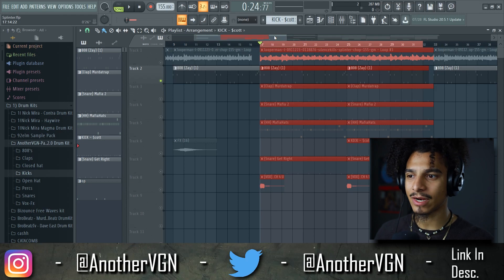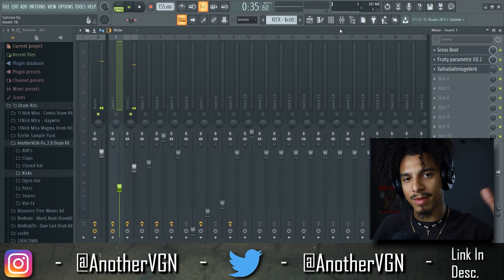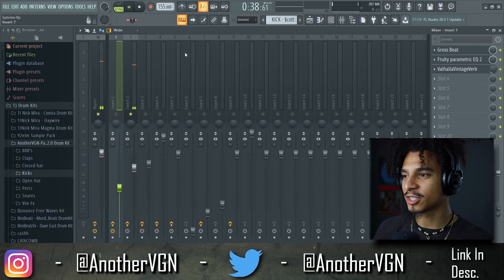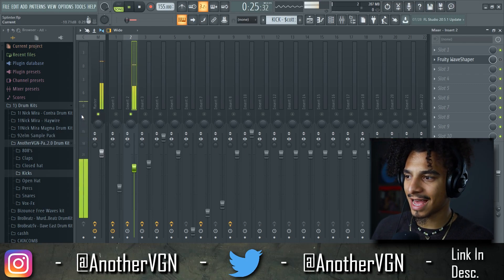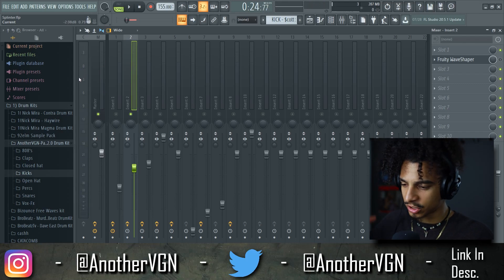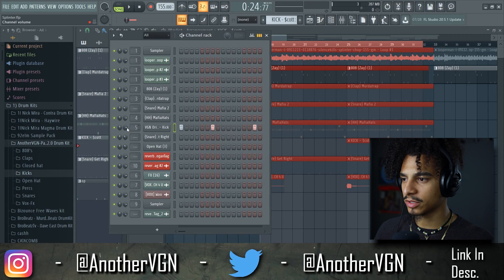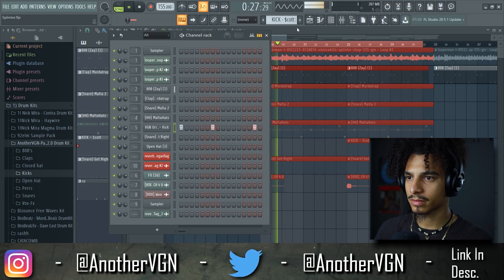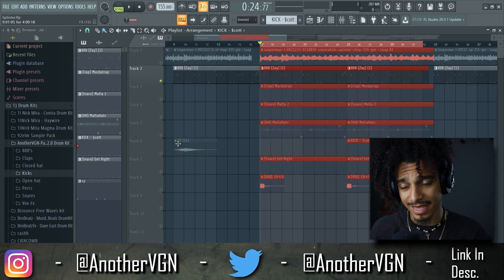Let's move on to the second instrument: the 808. I'm not remixing the beat in terms of sounds, I'm remixing it in terms of mix. First thing I notice is that this 808 is way too low — it's peaking at negative 8 dB, we have a lot of room. We're setting this off to an engineer for mixing and mastering, so headroom is fine, but we're not doing that right now. I'm gonna turn the 808 up via the channel volume, and now we're peaking around negative 3 to negative 4.